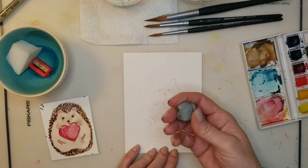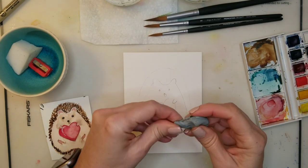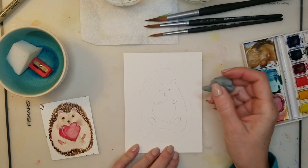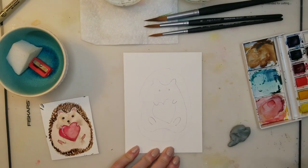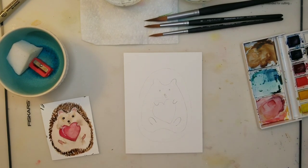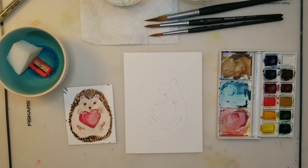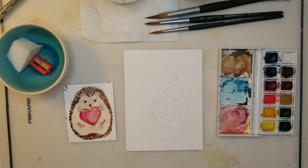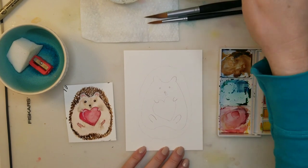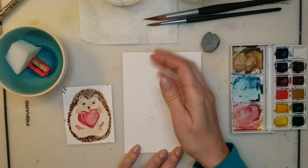I've drawn the hedgehog and added the little heart like Nia did. I've used my kneadable eraser — my favorite because you can shape it to get into little tight areas and it doesn't leave that residue mess that a regular eraser leaves. I'm lightening the pencil marks I made as a guideline because once you add watercolor over pencil marks you can't erase it. The colors I'm using to create this little hedgehog are yellow ochre, burnt sienna, burnt umber, and alizarin crimson. Per Nia's explanation, it's best to use different colors to create the spikes because it adds depth and texture — you don't want to use just one color.